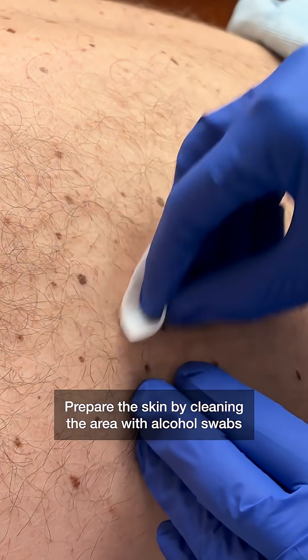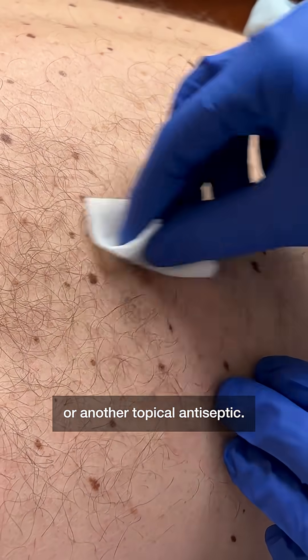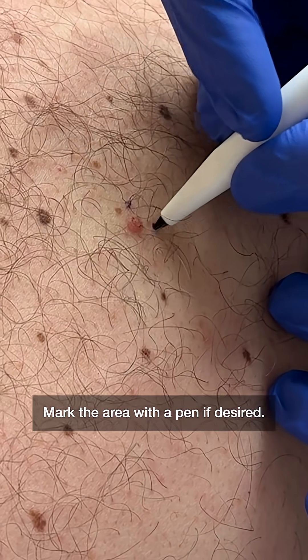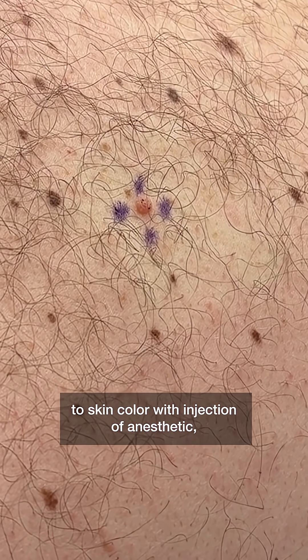Prepare the skin by cleaning the area with alcohol swabs or another topical antiseptic. Mark the area with a pen if desired. This can be helpful if a flat or thin lesion blanches from pink or red to skin color with injection of anesthetic, which can make it hard to locate.